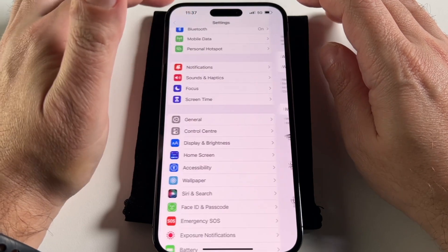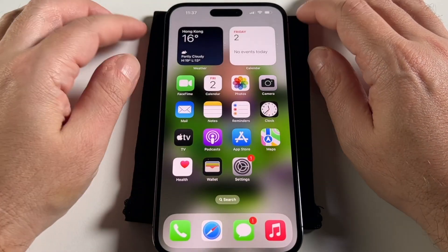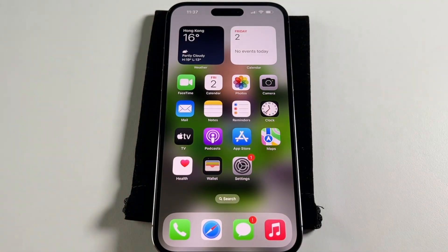That's basically how you set up and enable and disable a Wi-Fi hotspot on an iPhone 14 Pro Max. Thank you very much. See you guys next time. Bye.